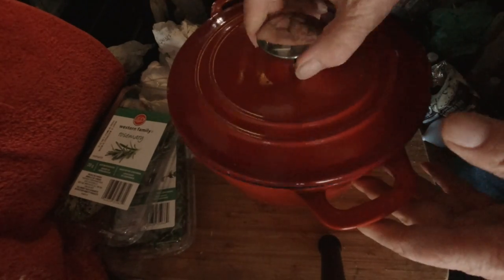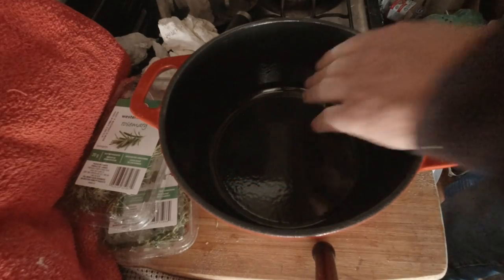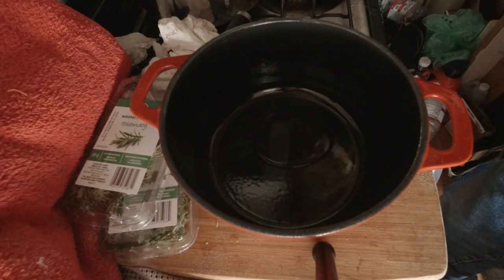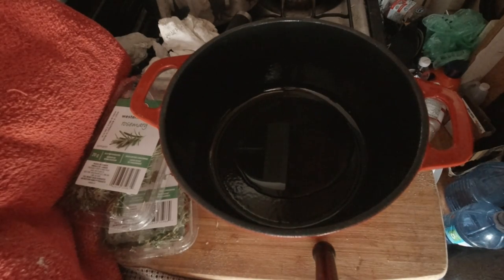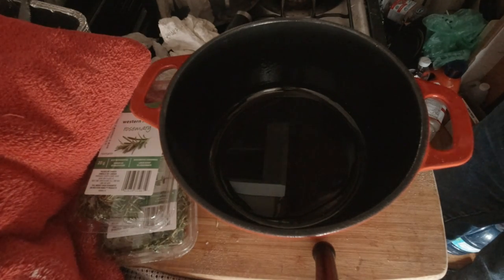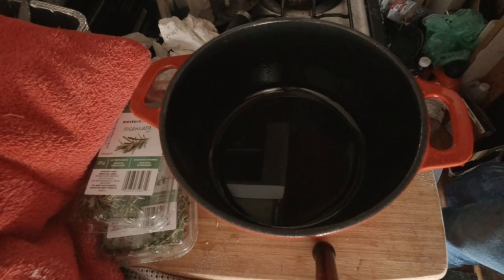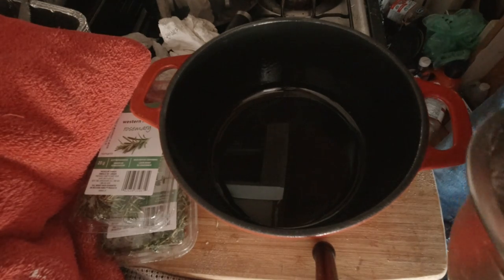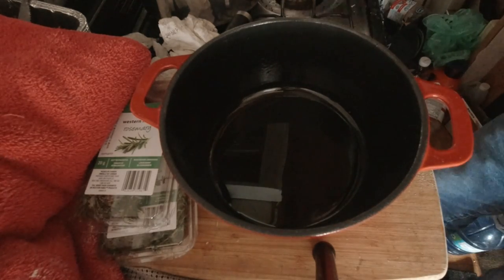We'll brown up the meat first. We'll put some oil in the pan — a few tablespoons — then we'll brown up the meat. I'll need some tongs. We'll get the stove going. I put some flour on the meat. I should wait until this is nice and hot. Let's put this on the stove and get it going.